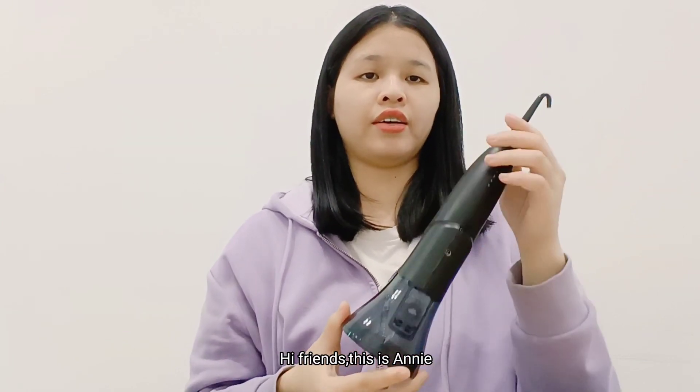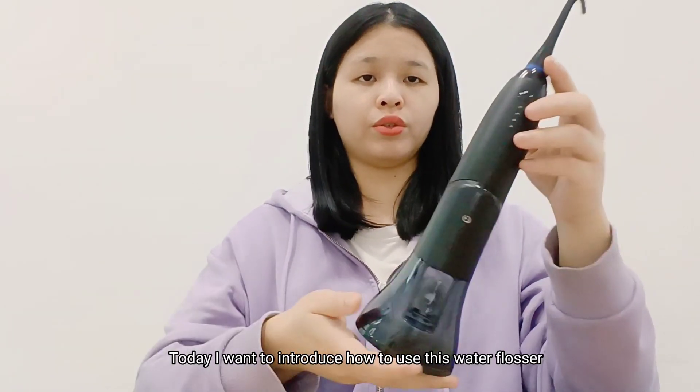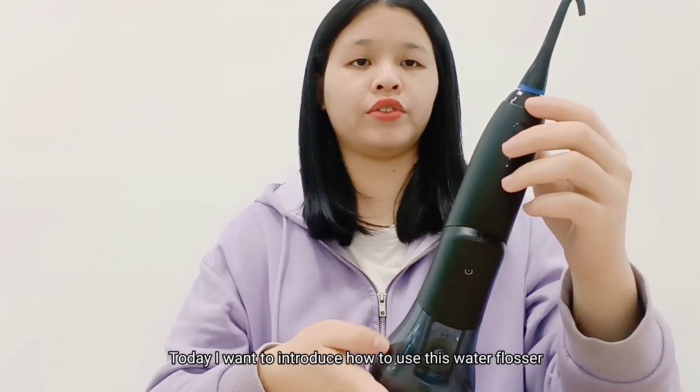Hi friends, this is Annie. Today I want to introduce how to use this water flosser.